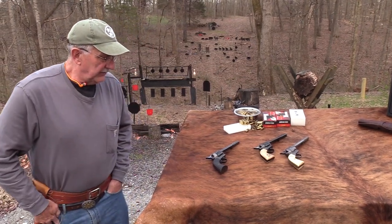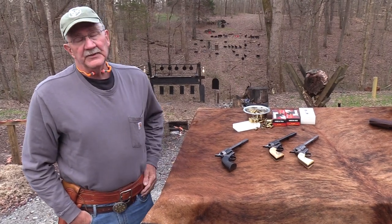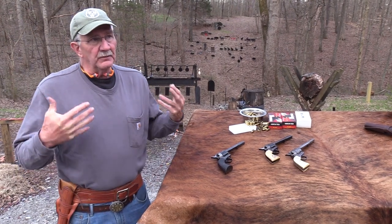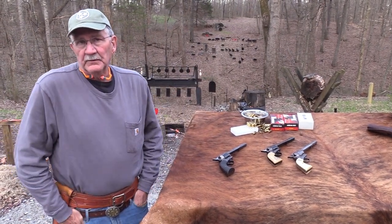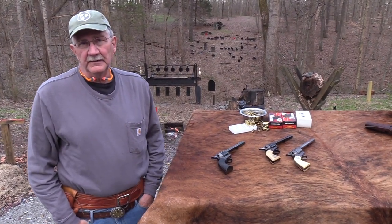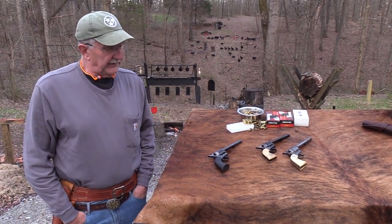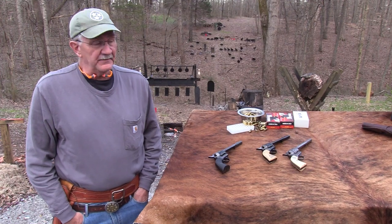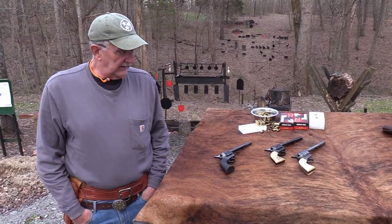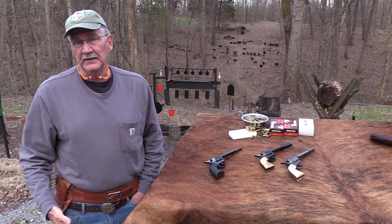1956 was a very good year because they brought back the Colt Single Action. The Western series were running all the time, which brought back the popularity and interest in the firearm. Colt was smart to bring it back. Now, I don't know what their problem is today — it seems like people like these as much as ever. It seems like they could get themselves together and make a few hundred of these at least a year, or a few thousand — whatever the demand is.